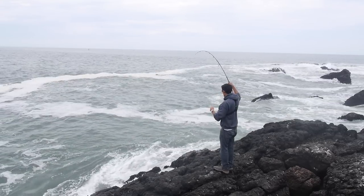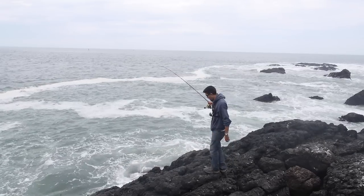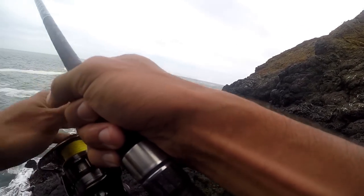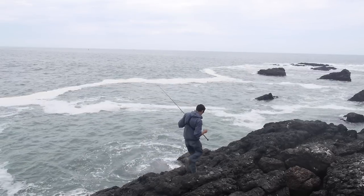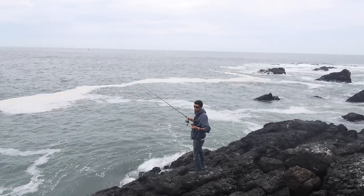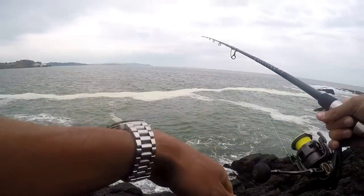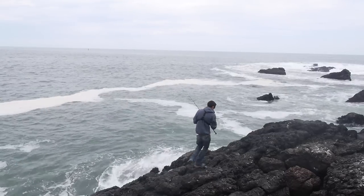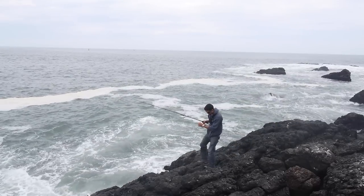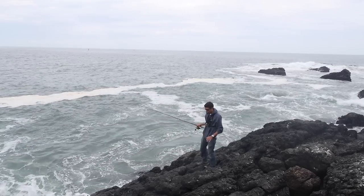Fish on! I don't know what it is — feels pretty big. I've got to get it in position to land it. I don't think this is a perch. I'm giving it some slack hoping it'll swim out of the hole it's in. Any movement I feel I want to tug because when he moves he's not expanding his fins or gills — that's my chance to pull him up. I tried another angle but that didn't work. No doubt there's a fish on here and I don't want to break the line.